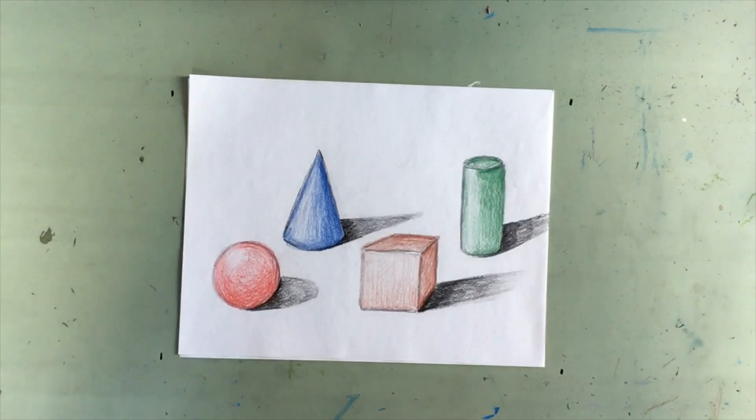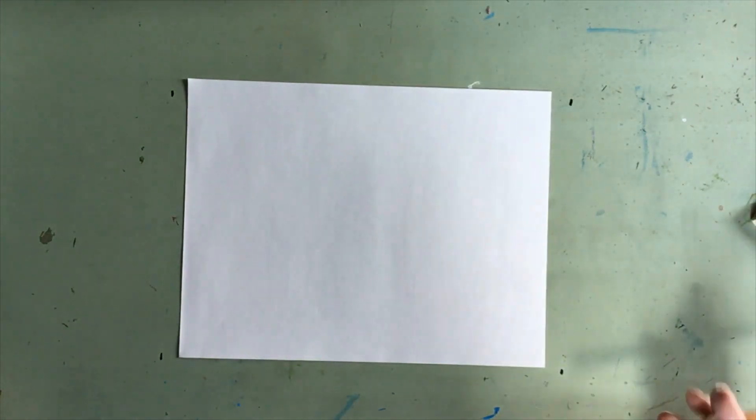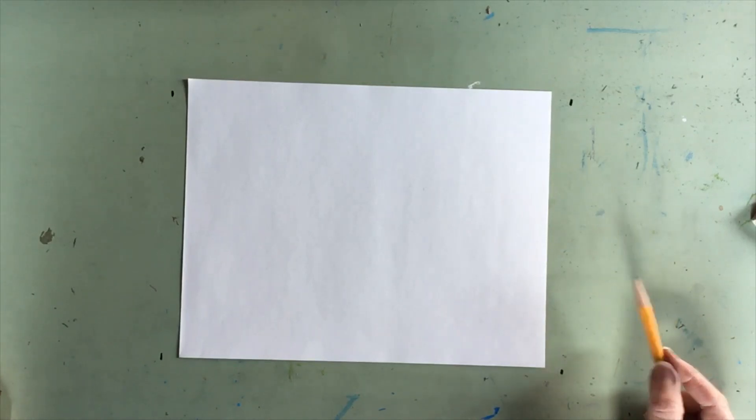I'm going to demonstrate making shapes look three-dimensional. We're going to start by drawing our basic geometric shapes and changing them into three-dimensional shapes by shading them and adding some volume. For this project you'll need a pencil and an eraser. If you'd like to finish your design with colored pencil, you could choose to do that also.